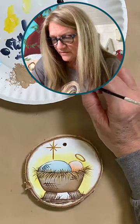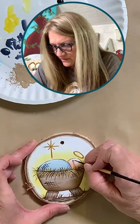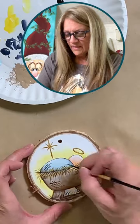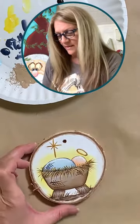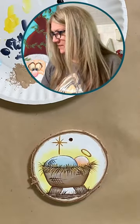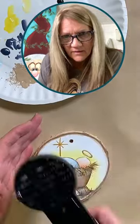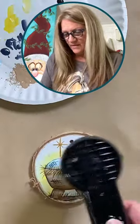Then go ahead and grab some white on your liner brush and put a little highlight line on the baby's head and a little highlight line on the blanket. Give that a quick dry because I want to put some beads at the top.